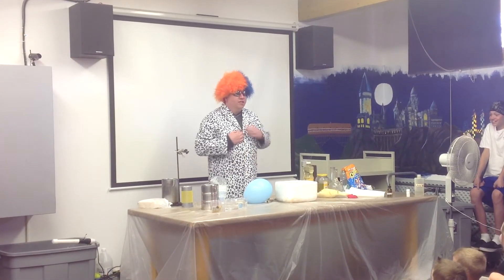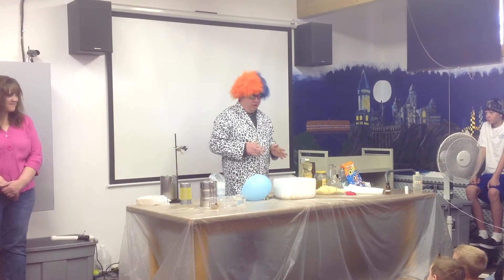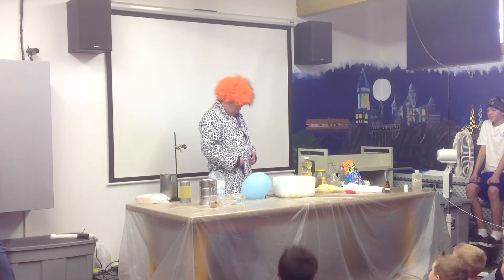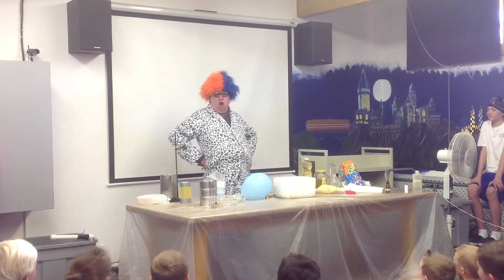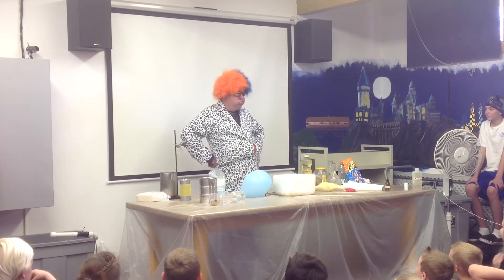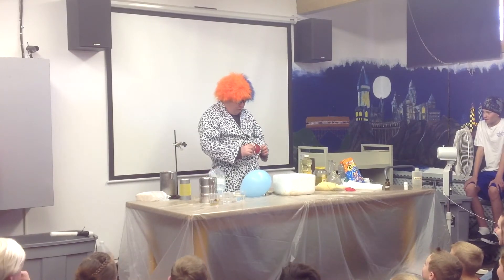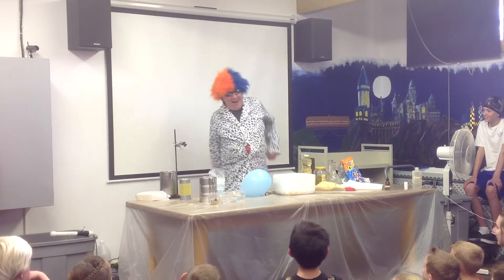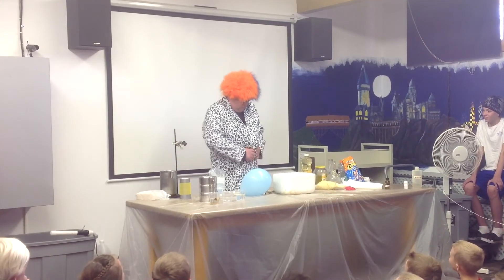Now, those of you who actually know me well would say, that muscle thing? That's not very realistic. This is more like me. Hey, anyone see my stomach balloon? Wow. Okay.